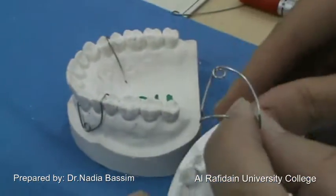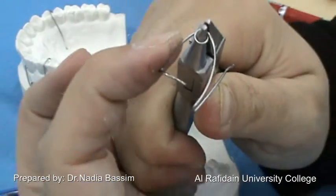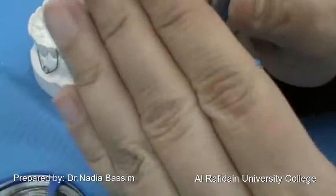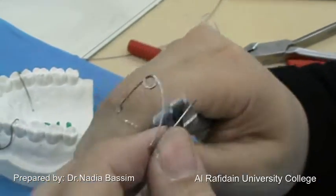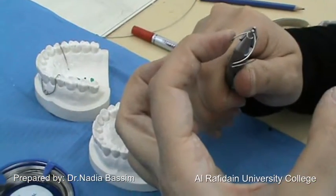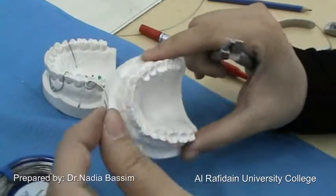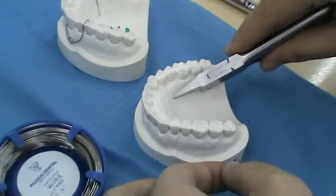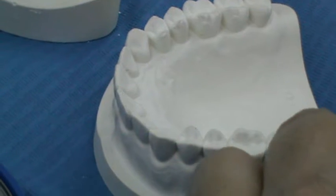Regarding the activation of the PCR: it is done by squeezing the coil. For the modified PCR, we also need to add a palatal movement to the C-clasp to push the canine not only distally but also in the palatal direction. While for the simple PCR, activation is done only by squeezing the coil. In general, any spring located buccally should be activated by closing the coil, while springs situated palatally are usually activated by the opposite — by opening the spring, just like the finger spring.